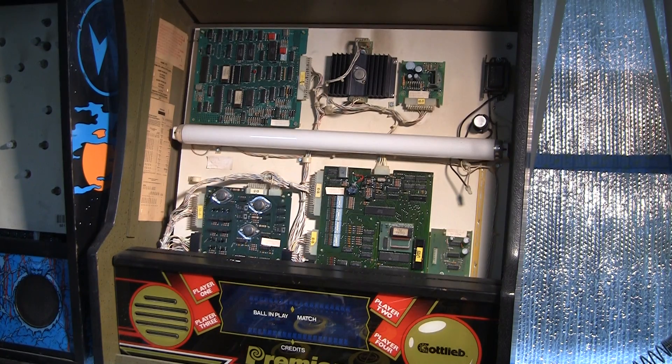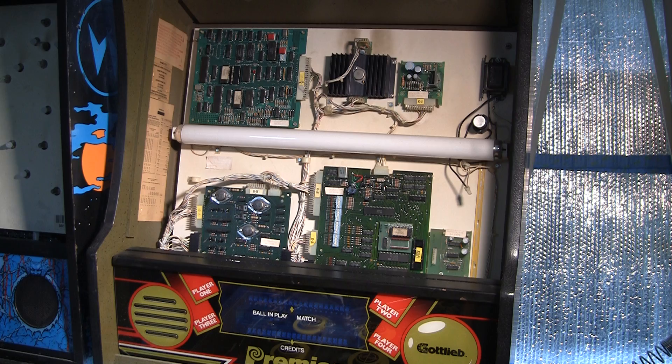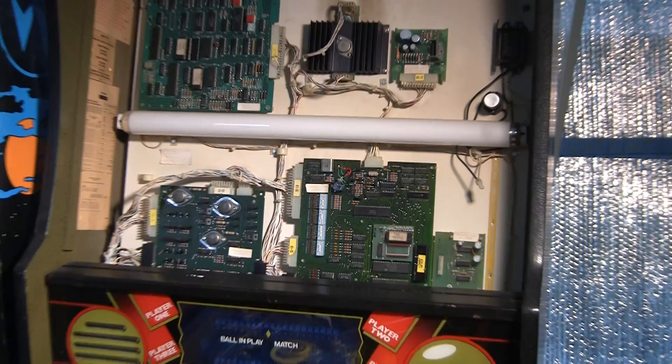Greetings and welcome to Pinball Help. Mike here. Work continues on this Gottlieb System 80B machine — this is a Raven. I just replaced the battery with a memory capacitor and I've got it in the game. I'm going to demo that.